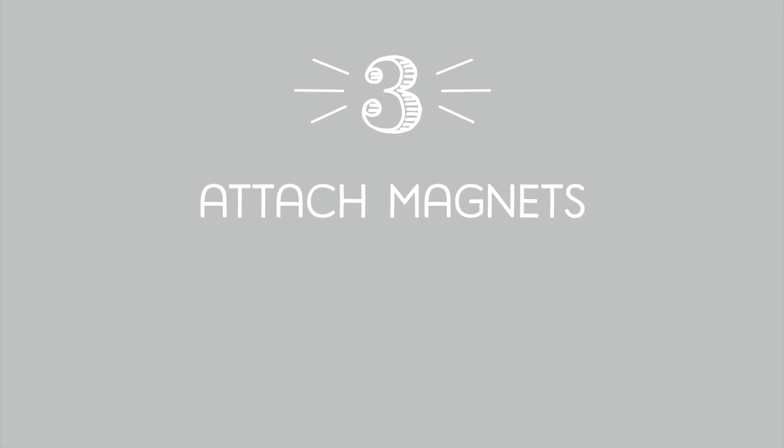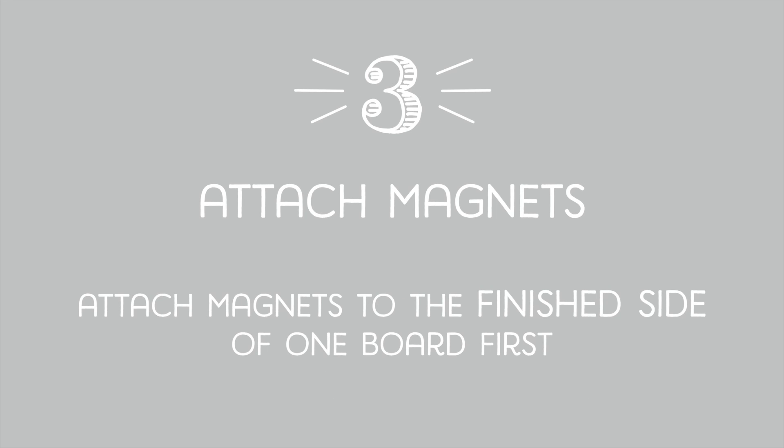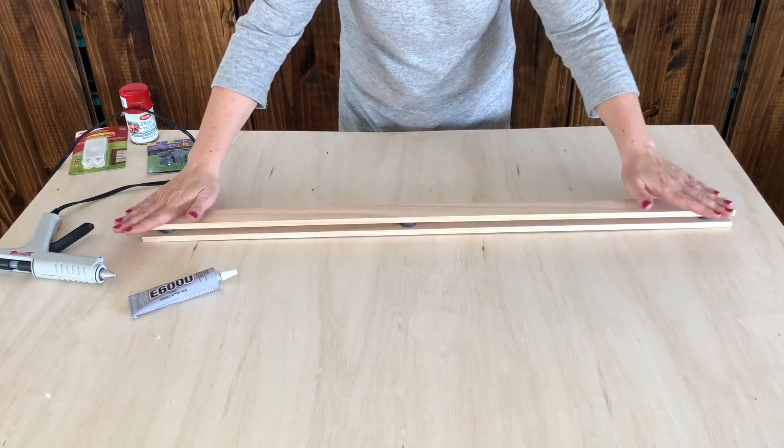Then I'm going to attach the magnets. I want to get one inch circles, seven strength. I want to pair them up first into stacks of two. For a three foot board, I do three sets; for a four foot board, I do four sets. I attach the magnets to the finished side of a board and I use hot glue if I want to go quickly, or E6000 glue if I want it to be more durable.